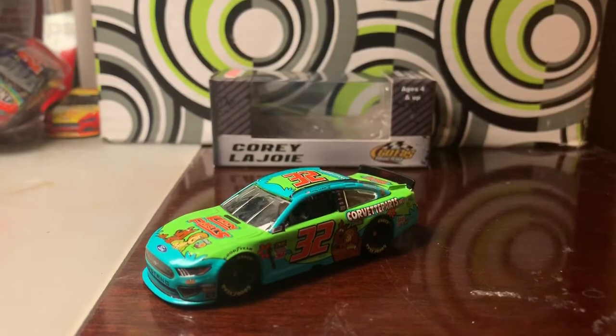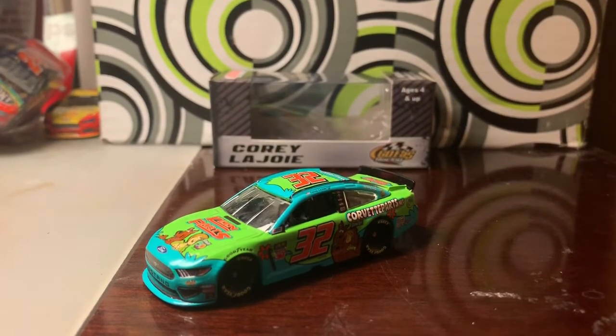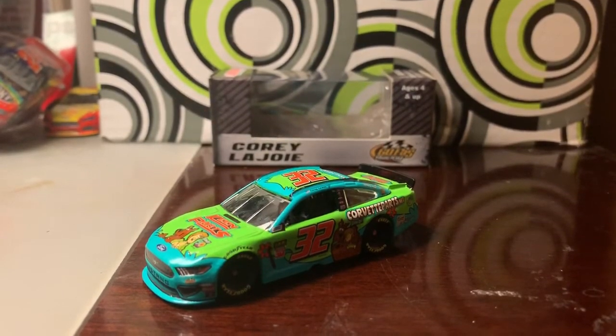Anyway, this paint scheme was run in the Martinsville playoff race last October. It was announced back in August last year, and I remember I did a video on that when it was announced.